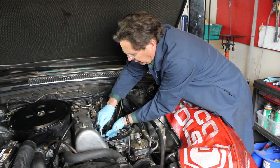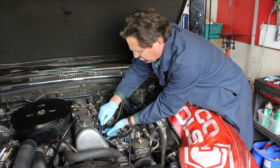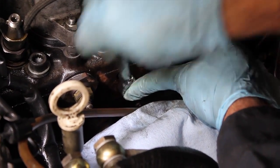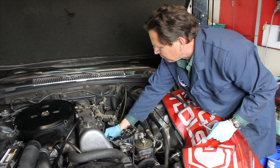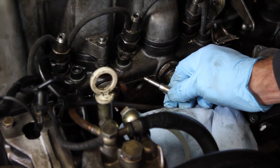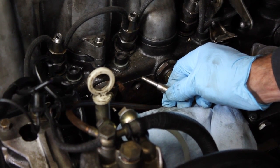Push hard in on the head of the reamer as you turn it, and eventually you can feel it start to cut into the carbon. Continue to ratchet all the way in until it stops. At that point, you can remove the reamer and inspect for excess carbon buildup. Don't be too concerned about any excess carbon left in the pre-chambers — that's going to burn out when you start up the engine.